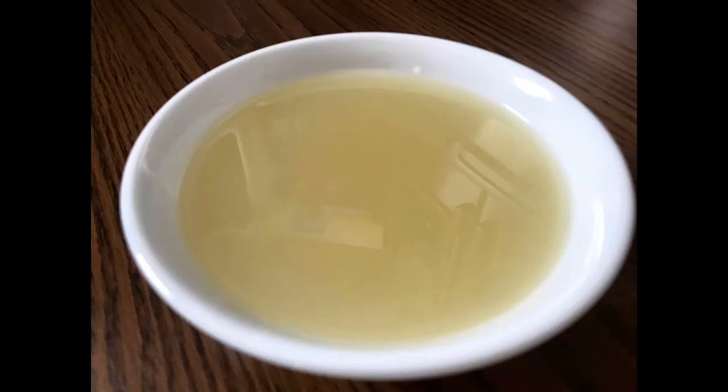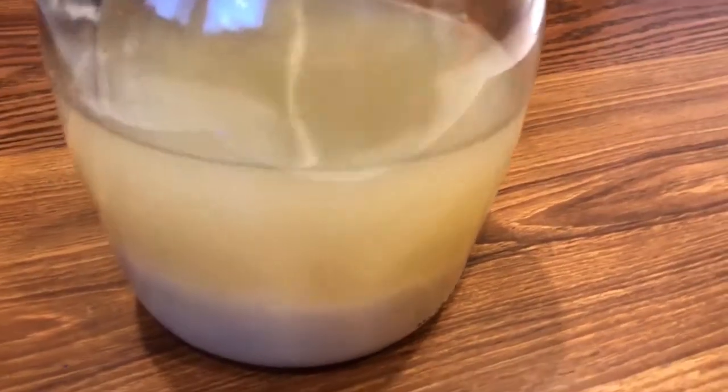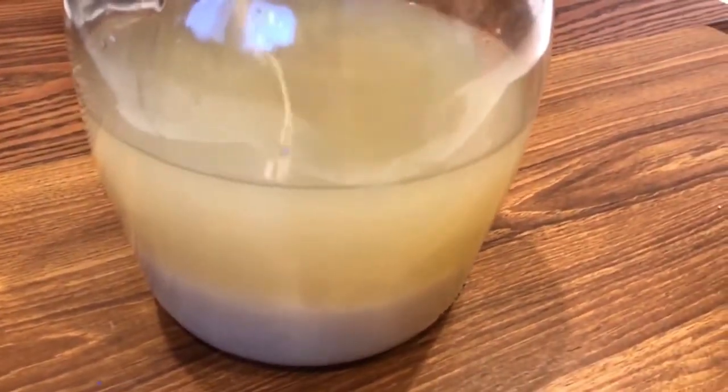Hakka style rice wine — sweet, flavorful, and great when added to stir fries or soup. This process takes some time and patience.